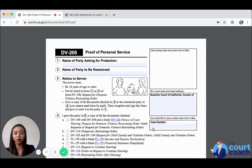Hi, thank you for using My Court Coach. I'm Jalen and I'm going to be your instructor as we talk about form DV 200, Proof of Personal Service.